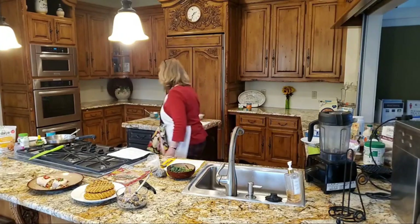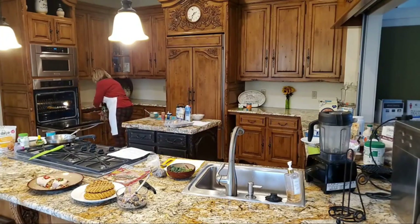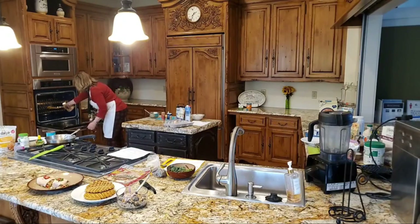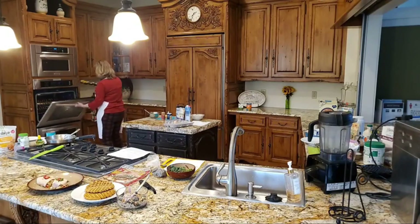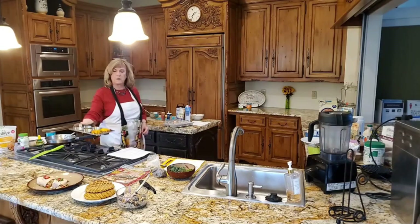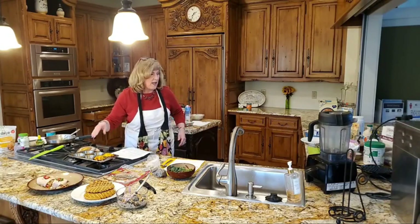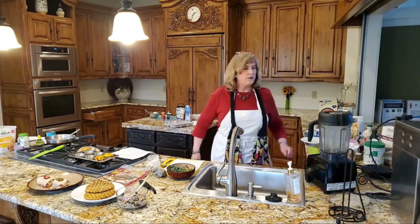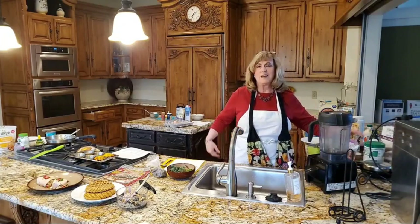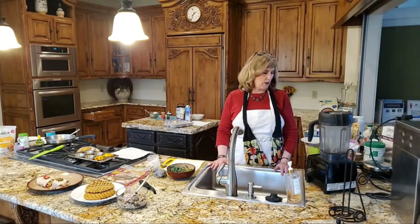Let me peek at our eggs — oh, they're ready to go! They're ready to come out. We'll let them rest for just a minute, then take them out and put them on our plate. You see how beautiful they are — it's in a basket. And we're going to make a smoothie, because I'm a smoothie girl and I love all different kinds of smoothies.